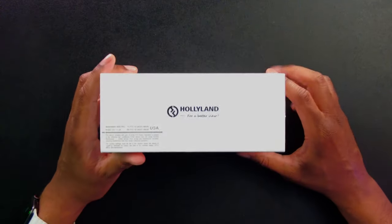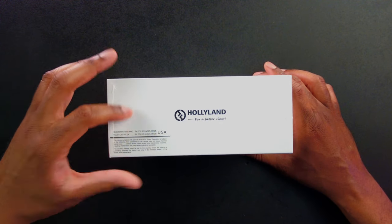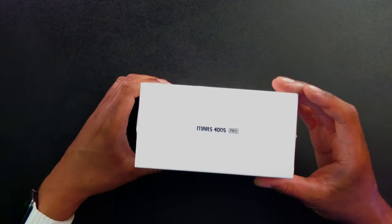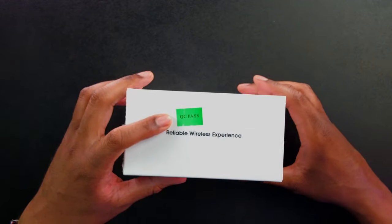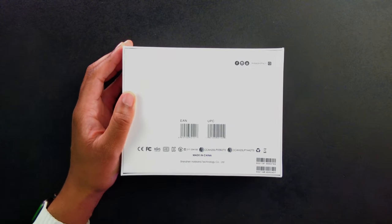I can't imagine filming 400 feet away, but maybe you need to. On this side there's just a little bit of branding, some FCC information with the numbers. Mars 400S Pro and a little bit of Hollyland right there — 'reliable wireless experience.' On the back there's really not much, just a UPC symbol.